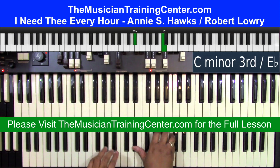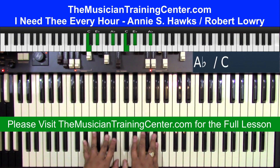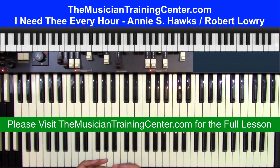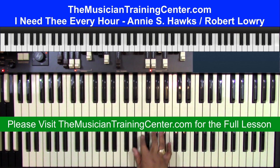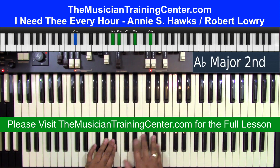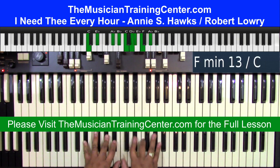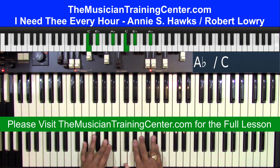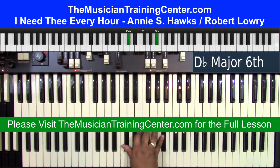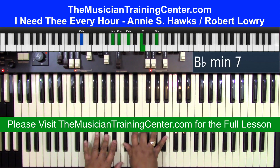I'm going to walk up and play the melody in that. So I'm going to do one, two minor, one. I need the area. That's a simple one, two minor, one. I need the area.